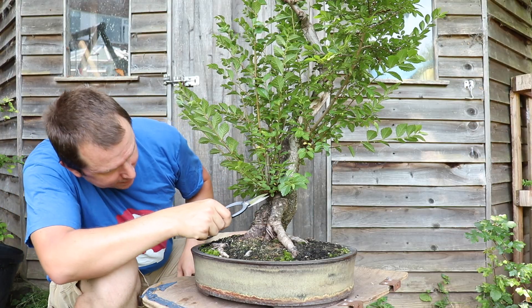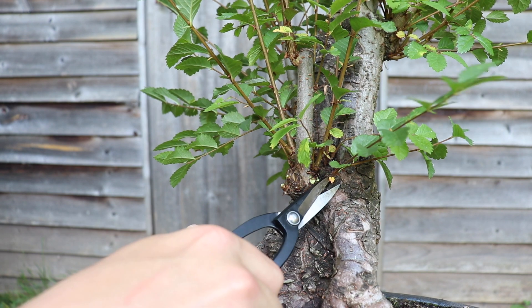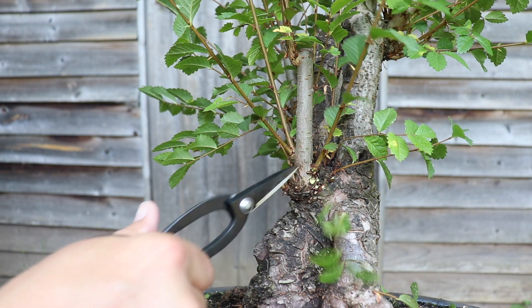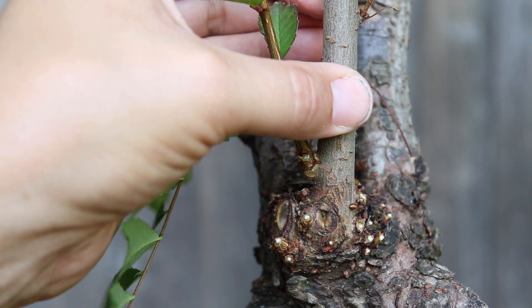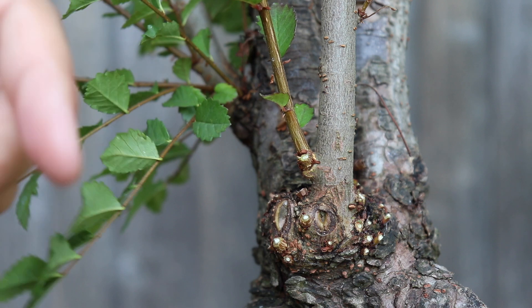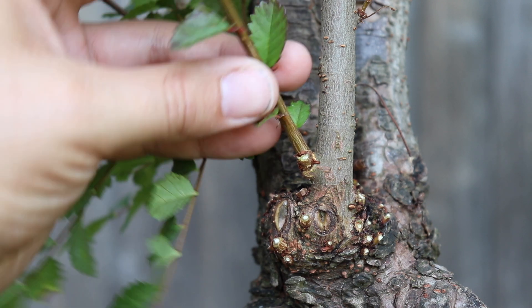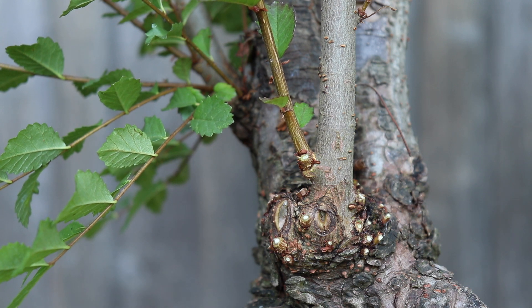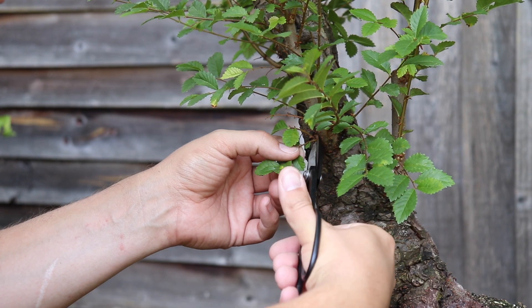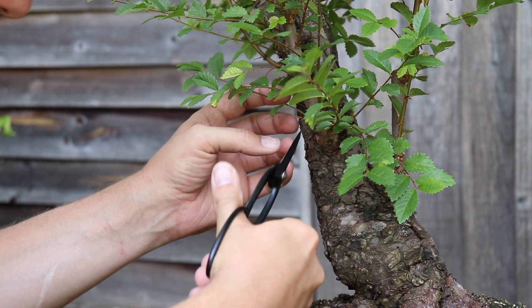I'm outside today because it is super warm in the UK. It might be that I can use this piece which is much more flexible than this thicker one which is in a bit of an awkward position, and we can wire this out in the best place. We'll make that choice a bit later. Just trimming these wispy bits at the base at the shoulder.